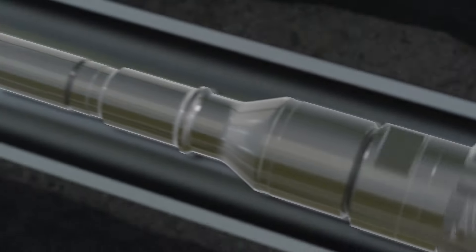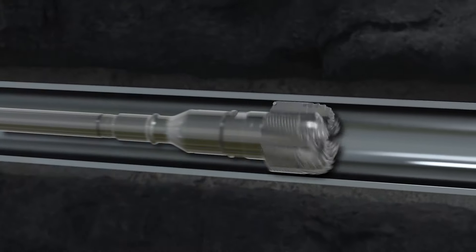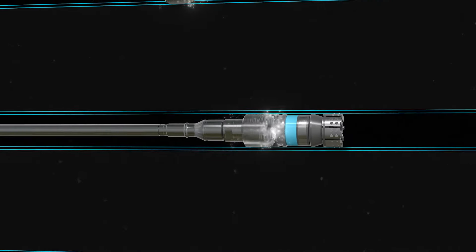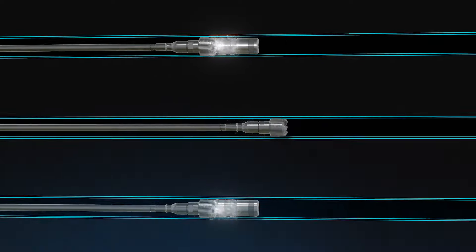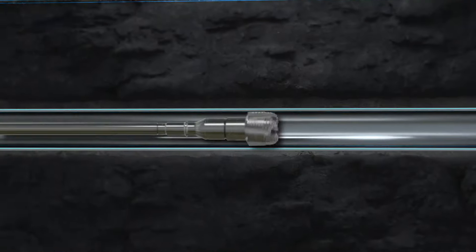This unique hybrid solution allows for multiple plug millings in a single trip and has mill-out times of 3 minutes or less — 3 times quicker than the average composite plug — all while decreasing bit wear and the probability of getting stuck during drill-out.